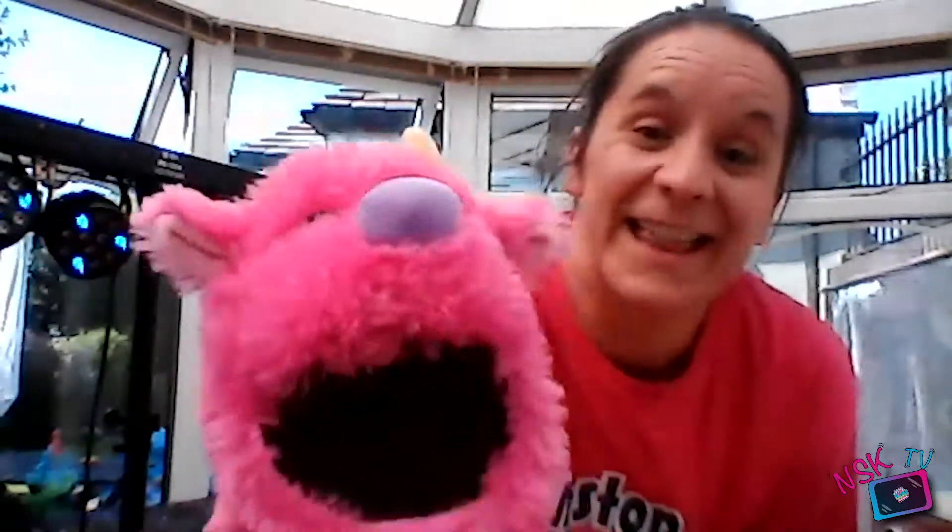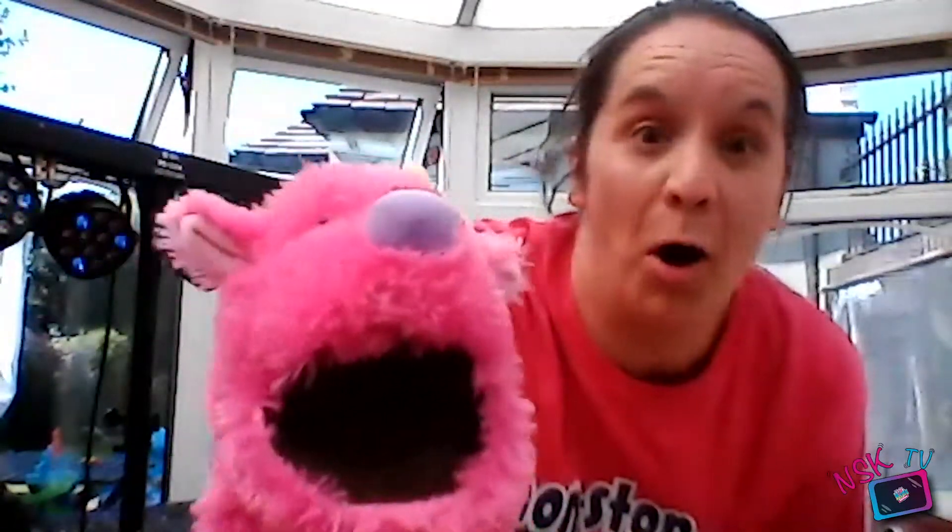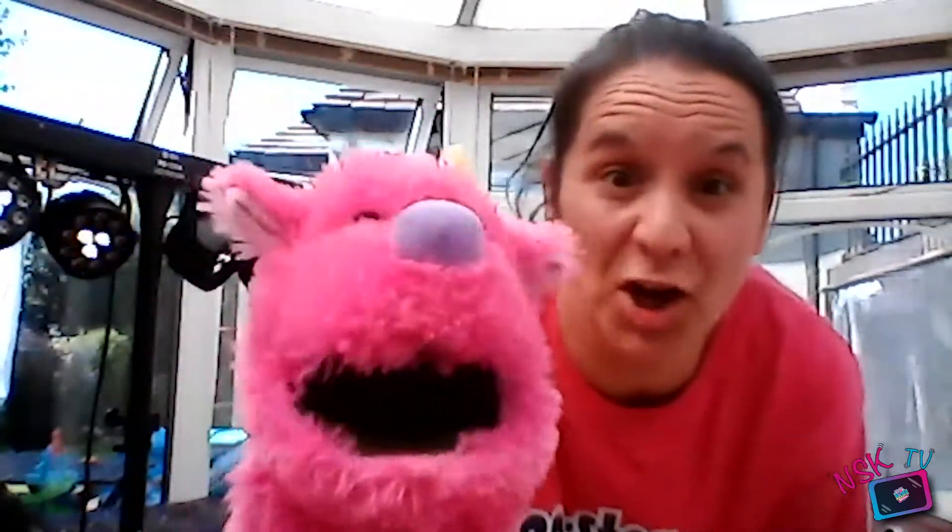Brilliant job everybody! So make sure you've got plenty of space around you. We're gonna do a real mix of things this morning. We're gonna have a couple of monster songs. Would you like to meet my monster? He's very friendly - you might have met him before. Oh there he is! There's my monster! It was his idea to do some monster songs to begin with.